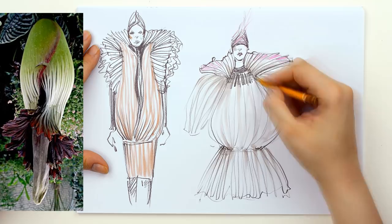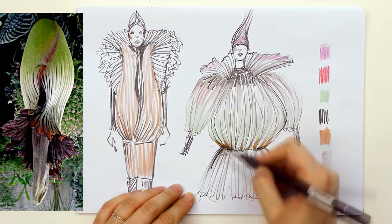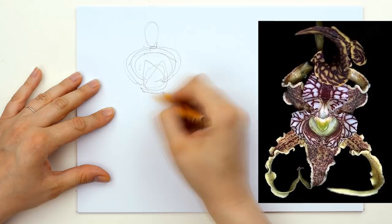Also when sketching, do not think of a certain part of your costume. Do not think or try to create a blouse or a dress. Let your pencil dance on the surface of the paper and the shape will come. It is always better to do this than imposing yourself to think of how you can transform a plant into a pullover or a skirt.